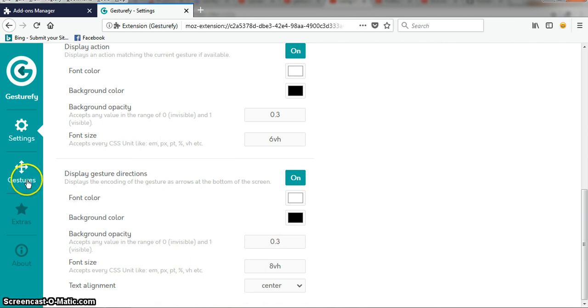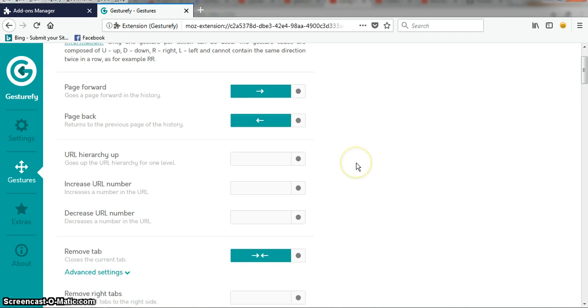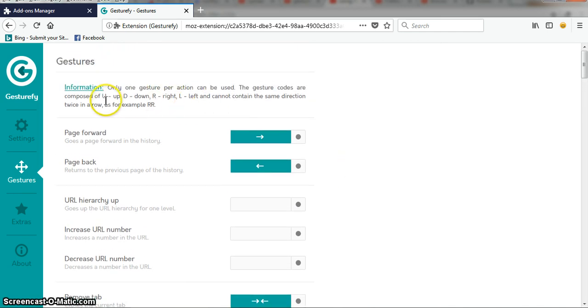Now go to 'Gesture' over here and see what we need to do. The gestures only allow four directions: up, down, right, and left. All gestures should be a combination of those four directions.